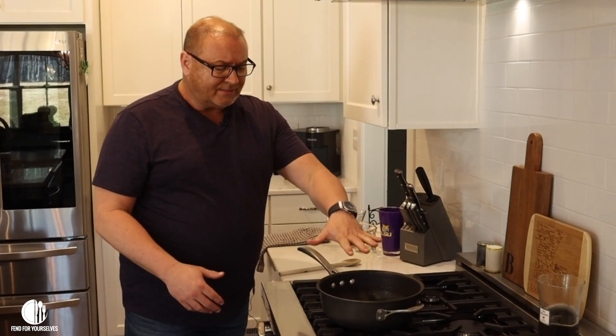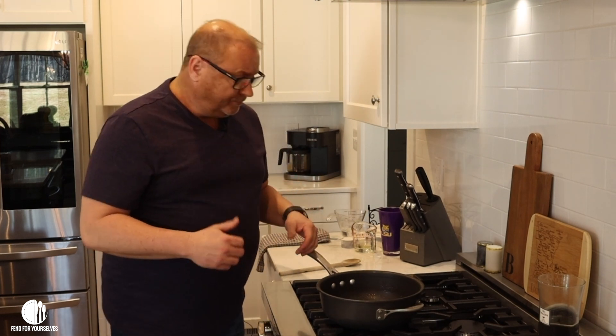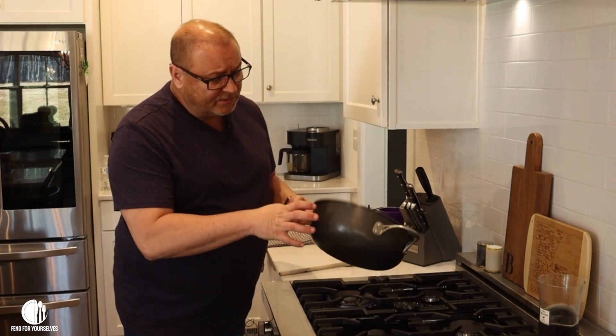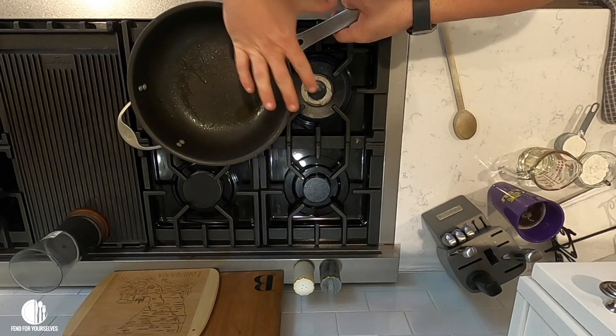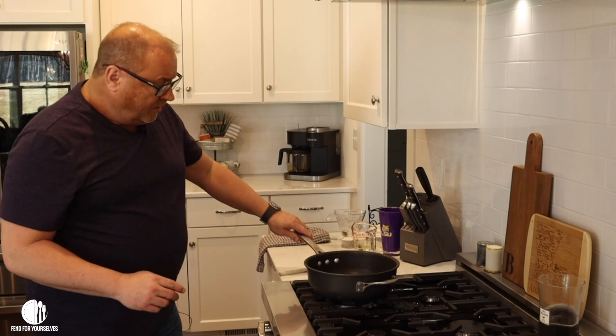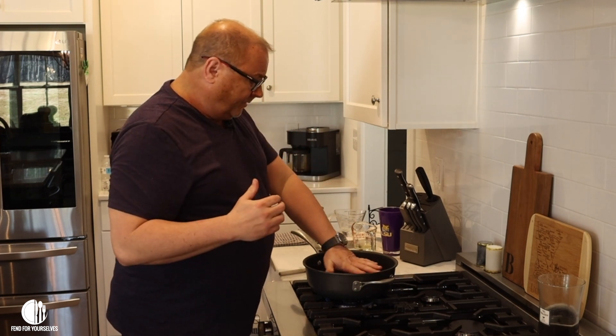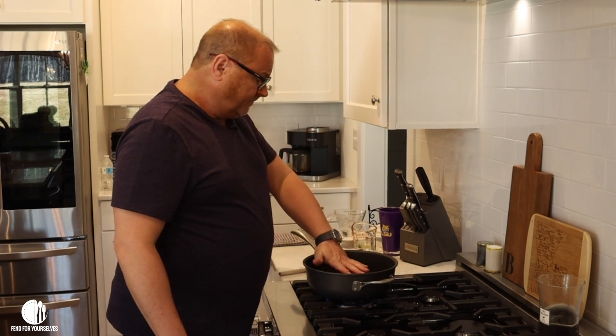A lot of you are thinking: why is he doing it in that pan? You're supposed to make gravy in a skillet. I like making it in this — it's not as deep as a pot but it's also not as flat as a skillet, and you'll find out why when we get closer to the end. You just have to trust me.